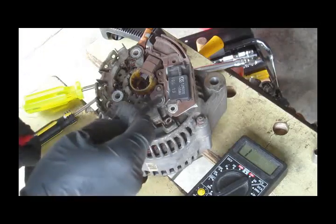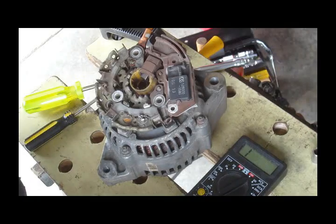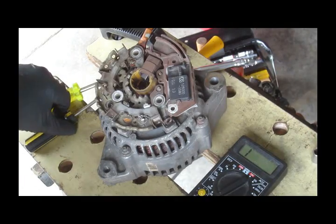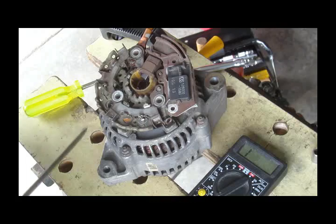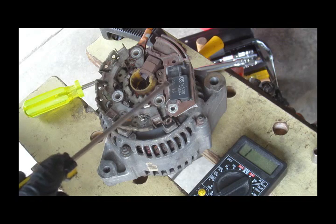If the alternator is bad and the only thing left is the regulator, the conclusion for this defective alternator is the bad regulator. The solution is either to replace the regulator or to replace the whole alternator.